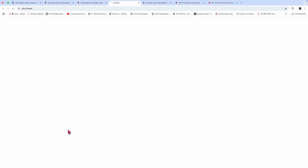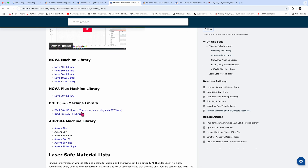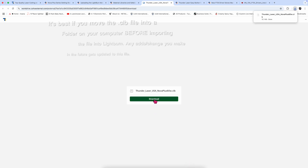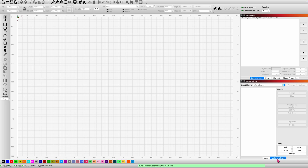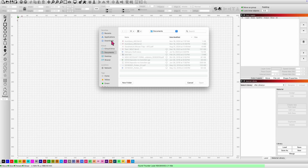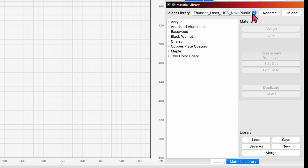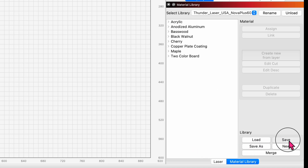We're going to click on Articles, then Machine Material Library. The Nova Plus machine library is right here. I'm going to click and open up a file with a .clb extension and download it to the computer. Now let's slide back into Lightburn. I'm going to come down to the bottom where it says Material Library, click on that, and load that file from my downloads. There's the library — excellent. They've got a few different materials here with some starter settings. Before I do anything else, I want to make sure I save this material library by clicking the Save button.